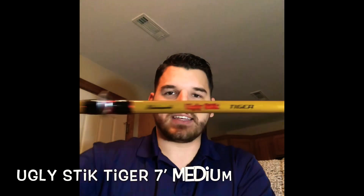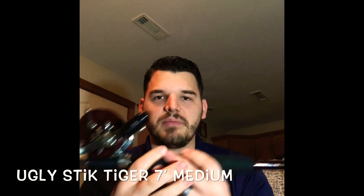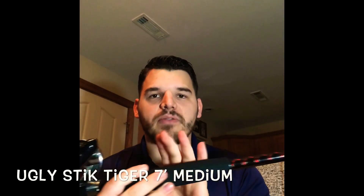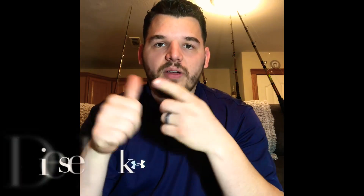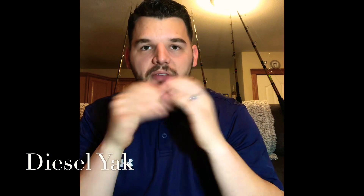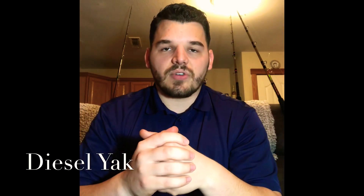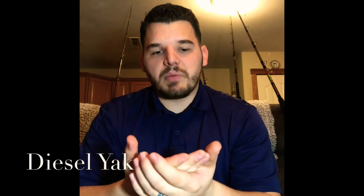The rod is actually an Ugly Stick Tiger rod. It's a super strong rod — seven feet, medium action — so it's going to be a perfect, well-balanced setup for trolling. On my downriggers, I'm just going to stagger them a little bit so it'll help prevent tangles whenever I hook into a fish and I'm reeling it up. If I start having trouble, I can just reduce the different types of rods that I'm using, but that's going to be my trolling setup.